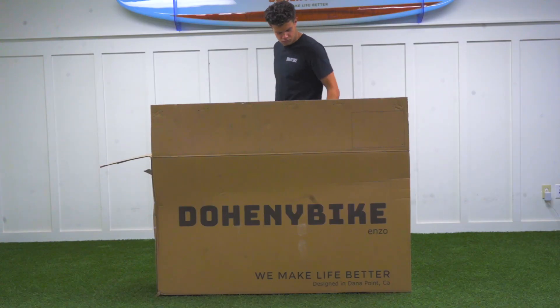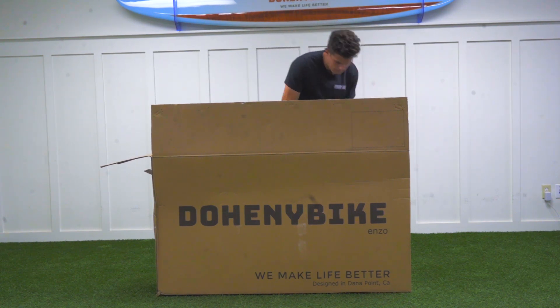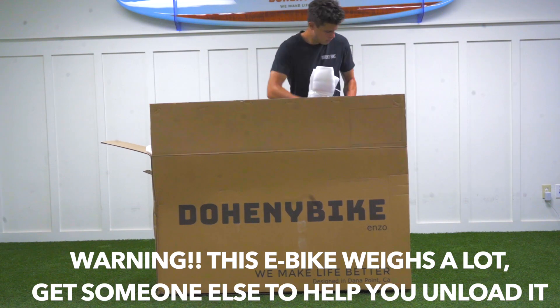You're going to start by removing a small box of pegs which you'll find in the middle of the bike. You'll then have to cut any zip ties necessary to take out your front tire. Your next step is to take your e-bike out of the box.